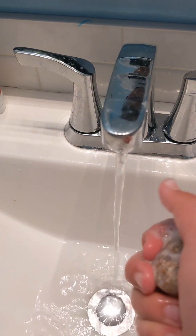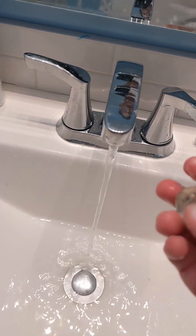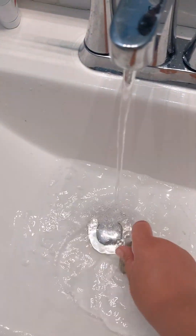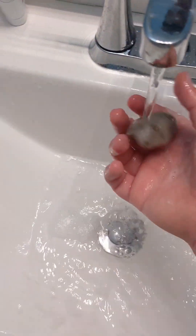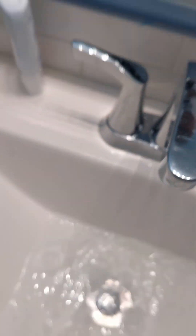Grab some soap and just rub it in your hand — get as much bacteria off as you can. It's a good rock too — I like it, look at that marbling. And now dry it, just go over it. Now you have a clean rock and a clean ball. That's it, bye!